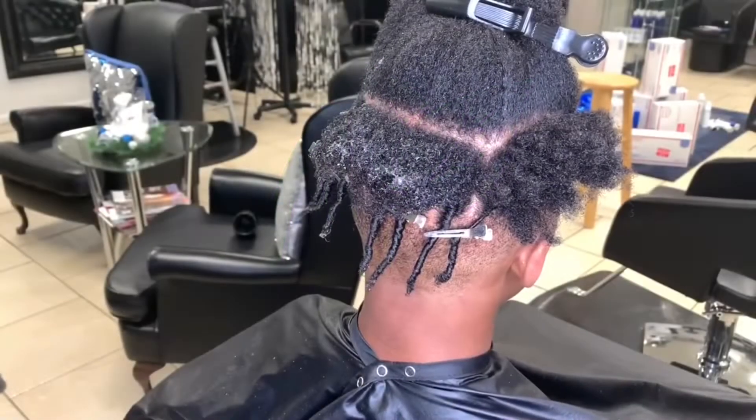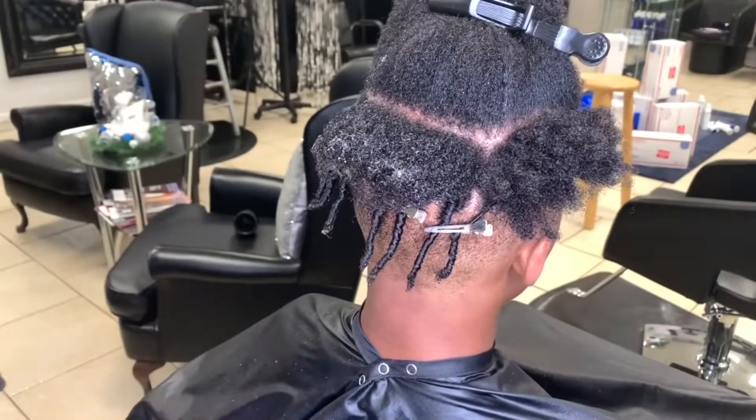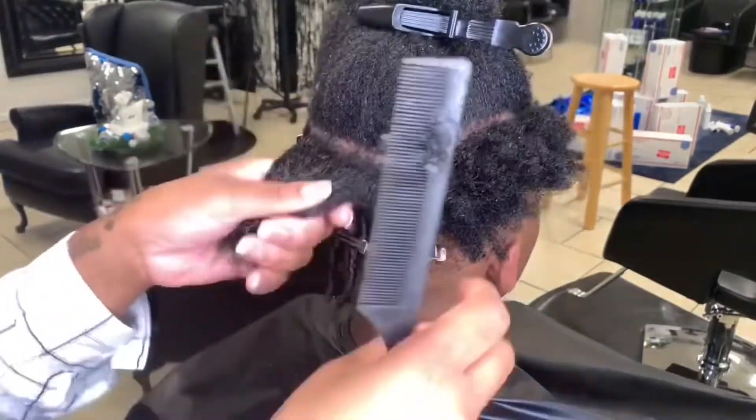Hey, it's me, NaturallyTC, coming at you with this comb twist video on how to start your locks.